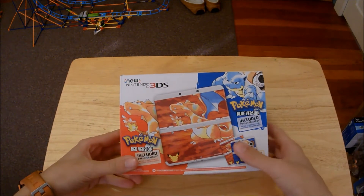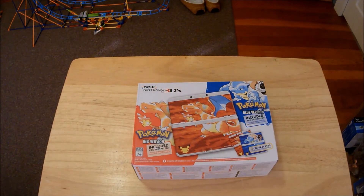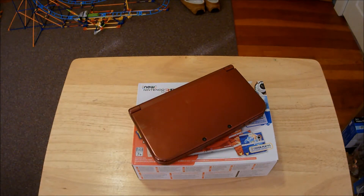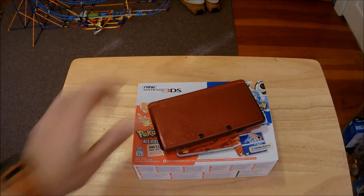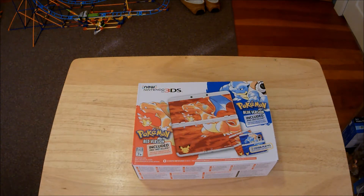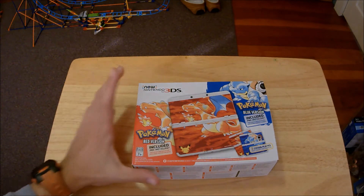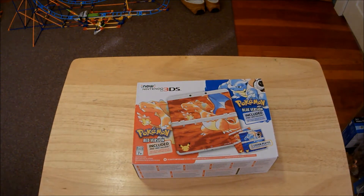We're going to be unboxing the Pokemon 20 Edition New 3DS. This was the only DS I did not have yet. I've been using the New 3DS XL for the longest time, which is a great system, but there's always something about the smaller system that makes you want to come back. It does come with two cover plates, which is one of the main reasons I bought this system — you can customize the hardware, which isn't getting a lot of attention. So I thought, why not go ahead and make an unboxing?